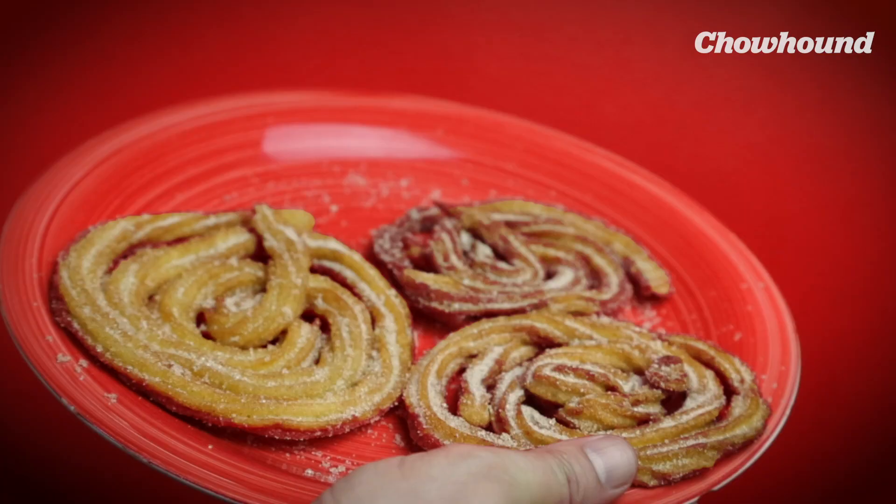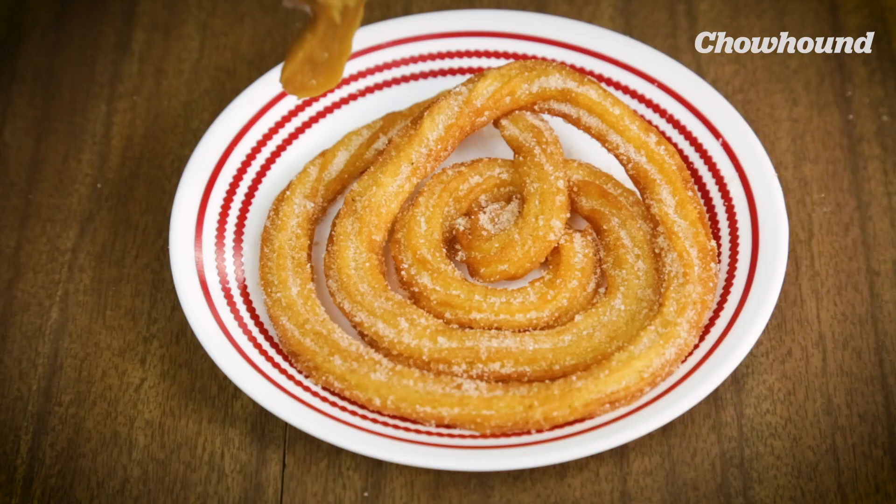It's not a huge leap from churro to funnel cake — very similar batters. To serve it we're gonna make a dulce de leche. I'm gonna show you a little hack that I learned when I was little.